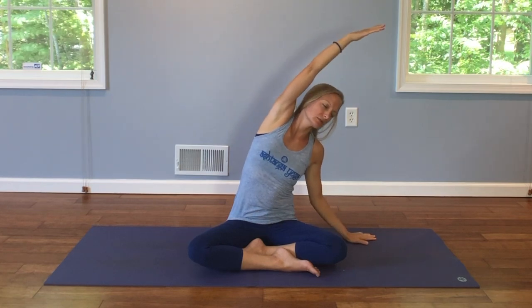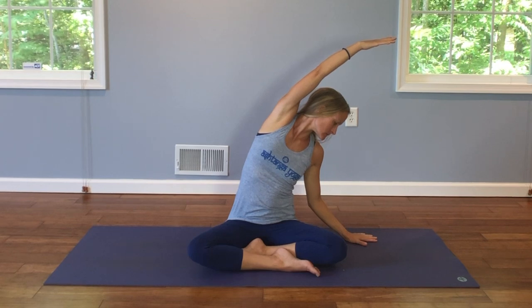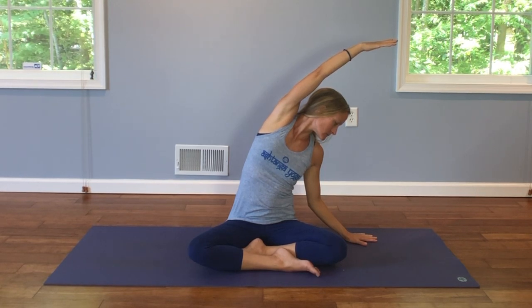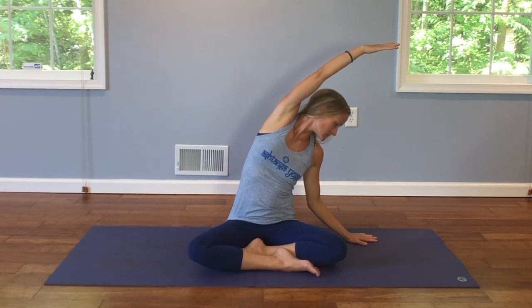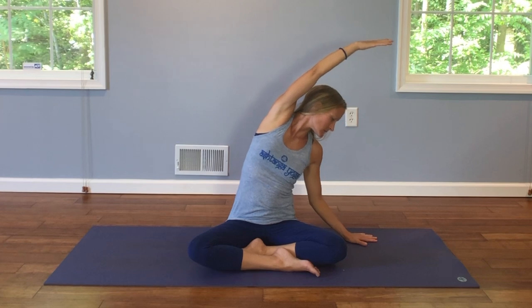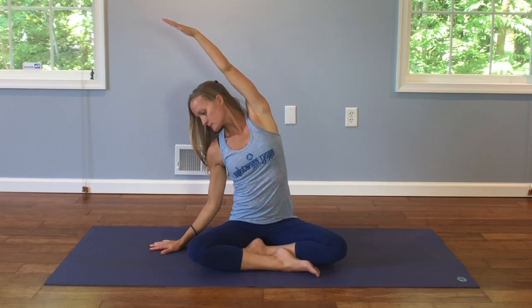Exhale. Drop your right hand down. Left arm comes over your ear, and change your gaze to face down. Inhale, rise up, reach, and over to the other side. Gazing down. Inhale, raise up. Reach, and inhale, arms rise up.